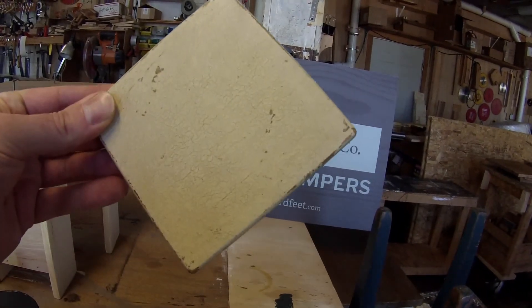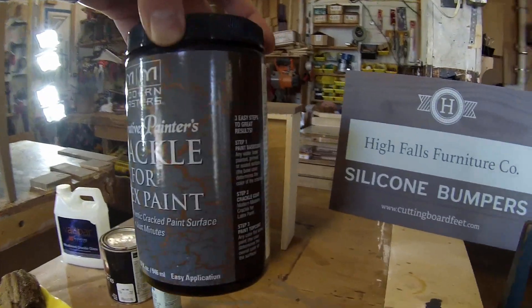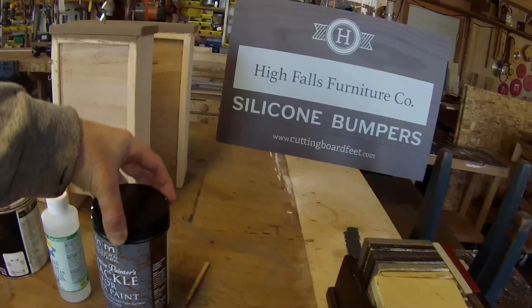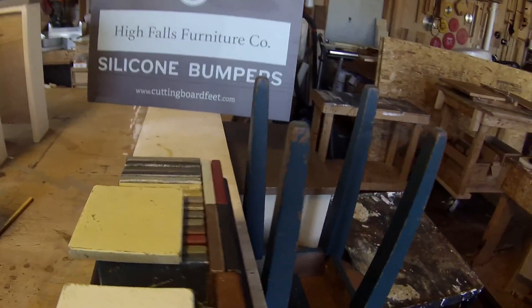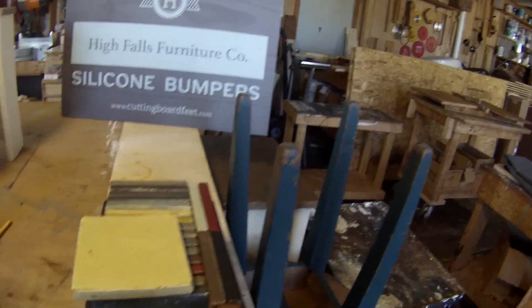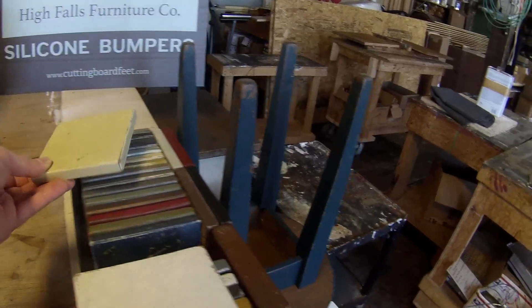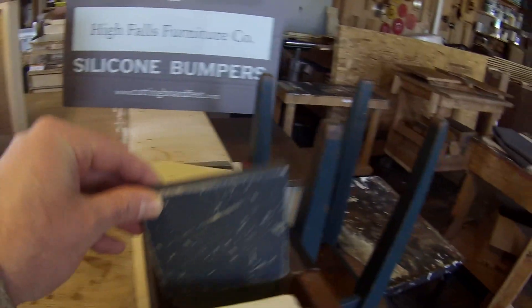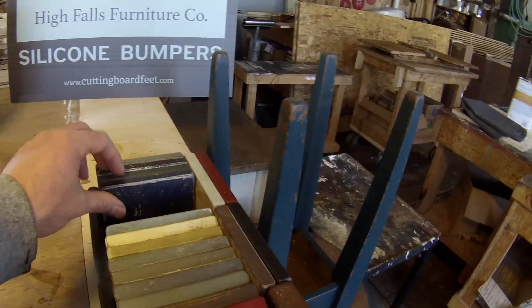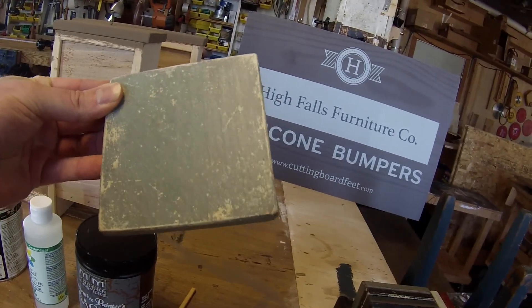That's pretty much the effect I want to go for, but if you apply a heavier coat of the crackle product you'll get wider cracks like what you see on the label. I try to avoid that because it makes the finishing process more difficult and makes it more noticeable. For heavier distressed painted finishes, I will apply a heavier coat and get more of that contrasting layer underneath showing through. You can do creative things with contrasting colors to get a two-tone effect and vary the degree of distressing.